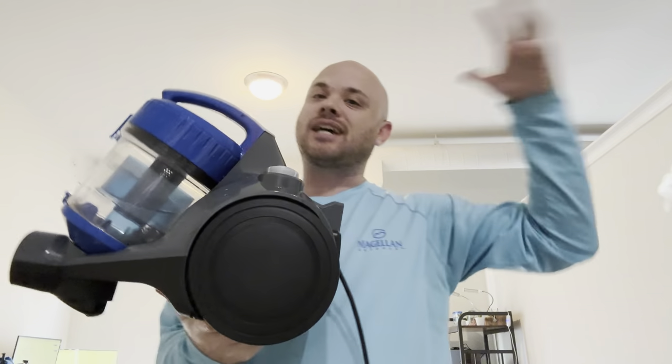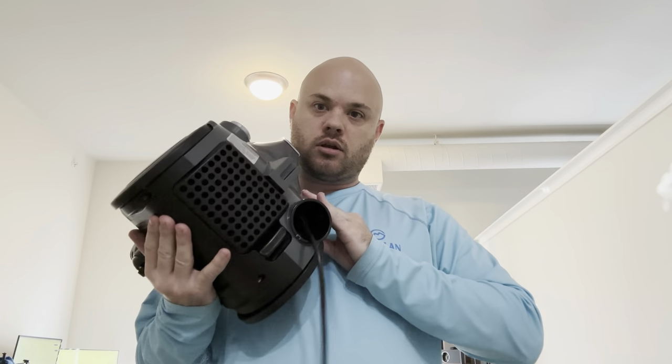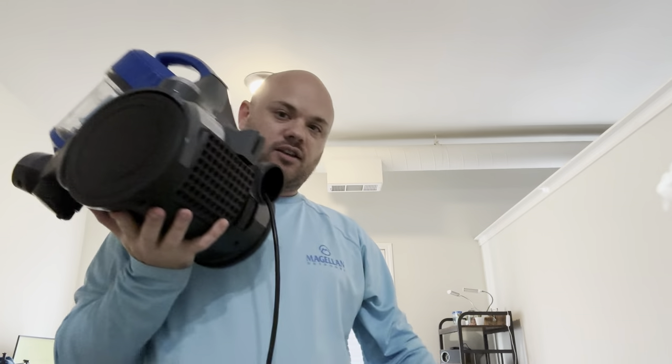For the size of my apartment, it doesn't make that much sense to spend the extra money to get a cordless one. This one is really cool because you can press the button and it will start pulling the cord up for you, as long as you don't have anything in the way.